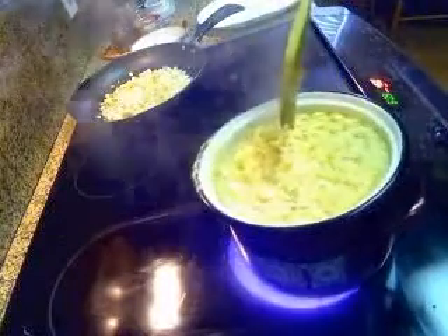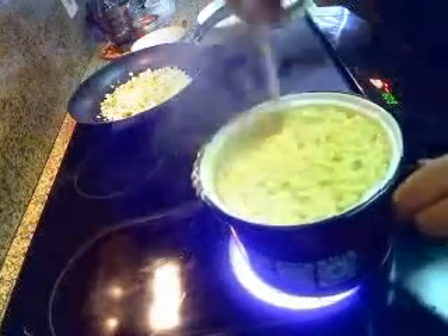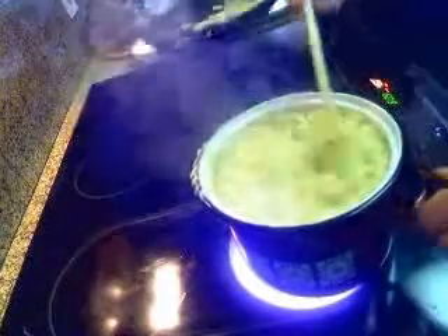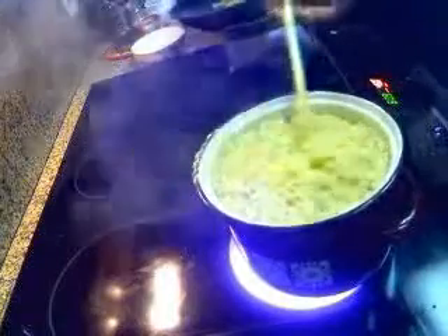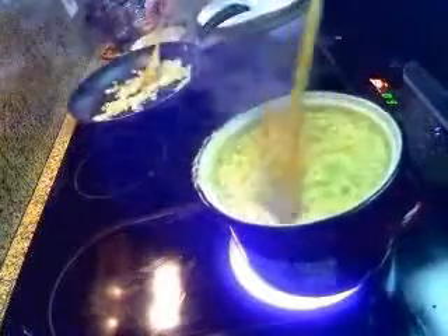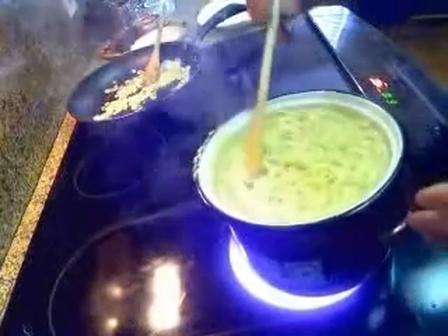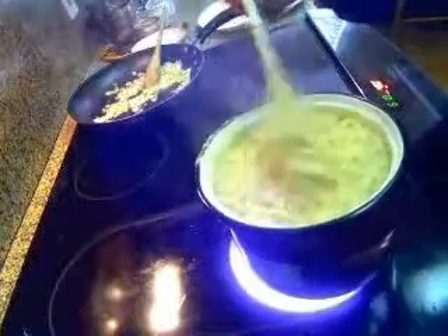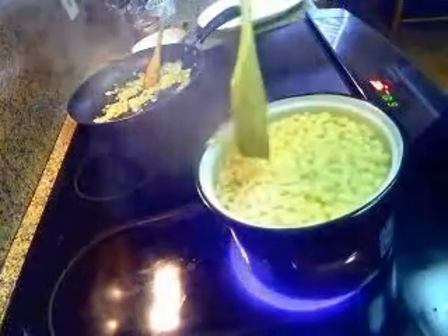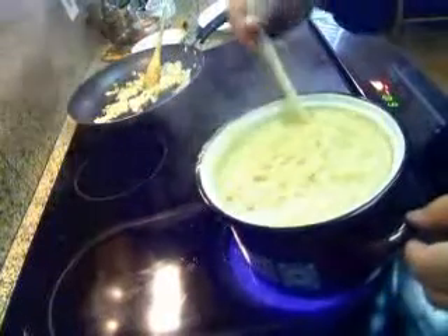It would be nice if you had one of those big wire things to lift these out. They only take a couple of minutes or so in the water and they're done. You can also — I had a friend whose aunt was German from Germany, and she just bought these in a box. You can find them already made and I've had them. They're good.